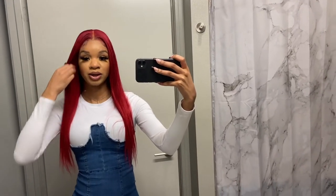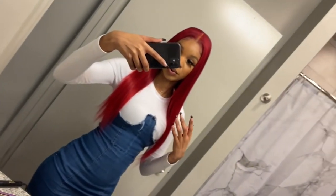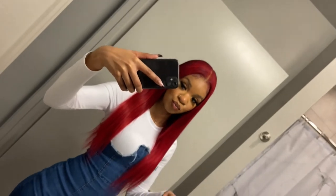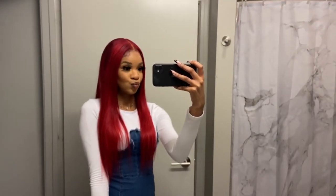This is the final look — I feel like it looks so cute. This is how my hair turned out. The wig is flat, super cute, and the overall look is everything.